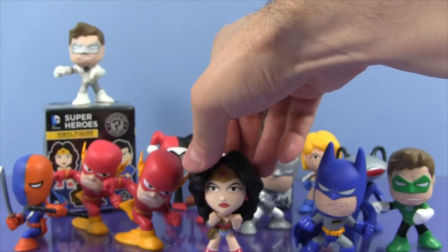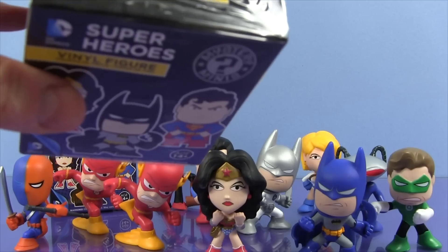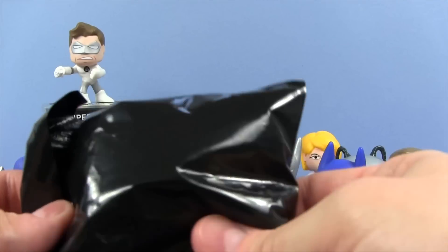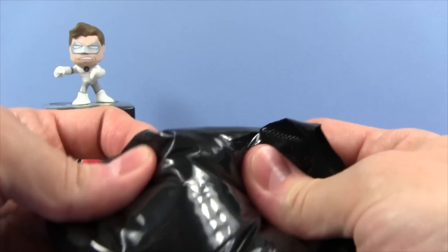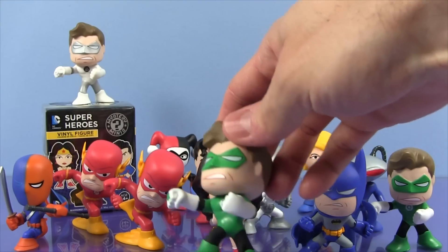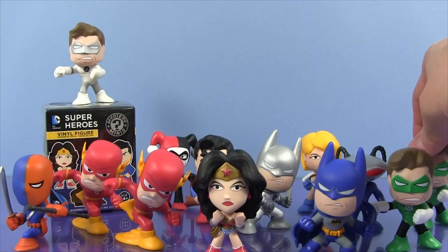So we got Wonder Woman — we are one closer! Let's take a look and see who we get in this next one. I really don't care who we get, even if it's a double, as long as we don't get another Power Girl — I have four of her already. We get Green Lantern! Well that's pretty cool. I think I have a couple of Green Lanterns too, but Green Lantern is really awesome, so I like him.